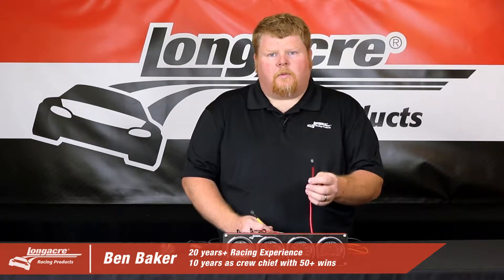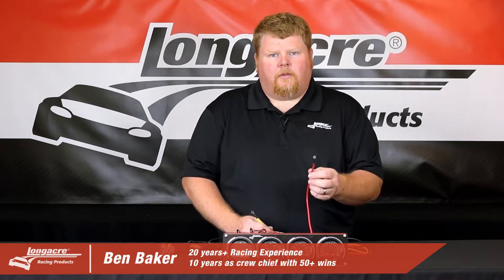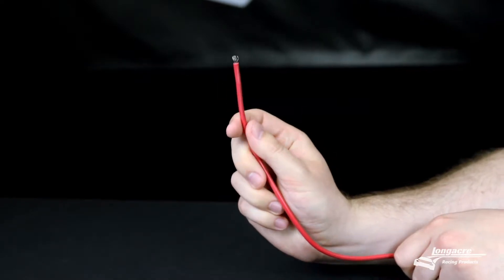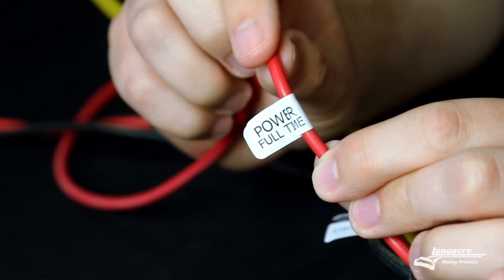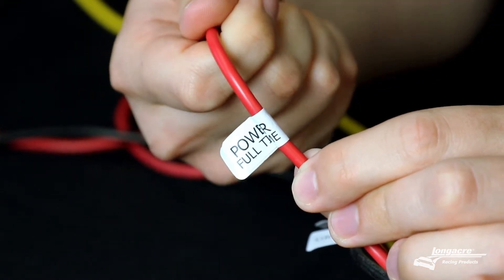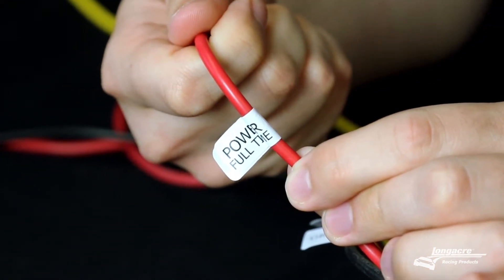Your next wire to connect is your red wire. This red wire needs to go to a constant 12-volt battery source. It can go to the positive side of your starter solenoid, to the battery disconnect switch, or directly to the positive post on the battery. If you don't have this connected to a full-time power source, when your gauges are shut off the gauge will not go back to zero and will stay at the last reading.